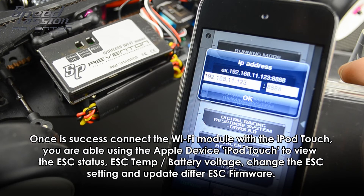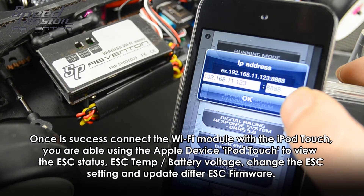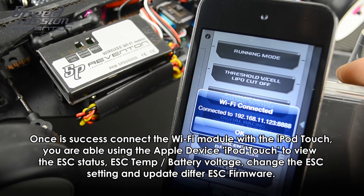The app will now show the IP address. Please check that the IP address is correct, and if so, please click OK.